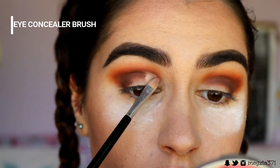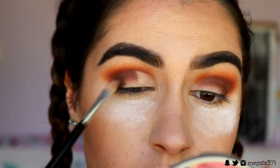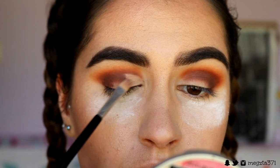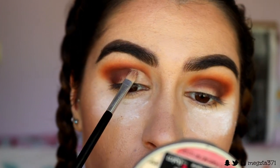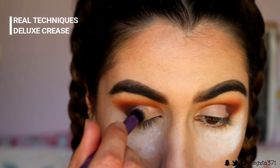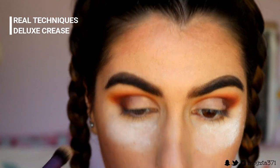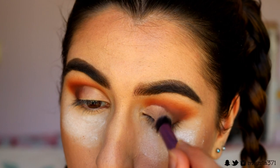Next I'm carving out my crease. I'm grabbing an eye concealer brush and placing some concealer on the inner half of my lid because I want a half cut crease, not a full cut crease. Then I go back in with a Real Techniques buffer brush to blend out any edges with that concealer so that it fades into the eyeshadow instead of having harsh lines.